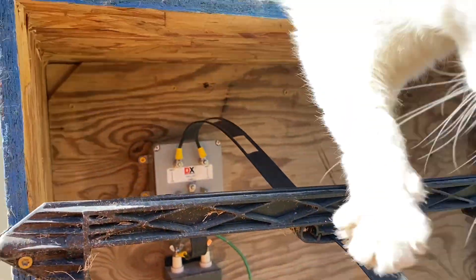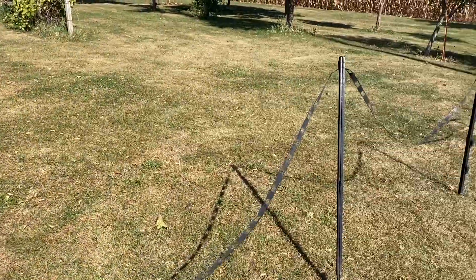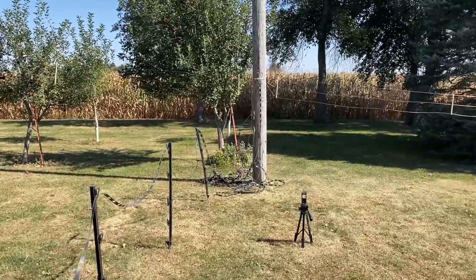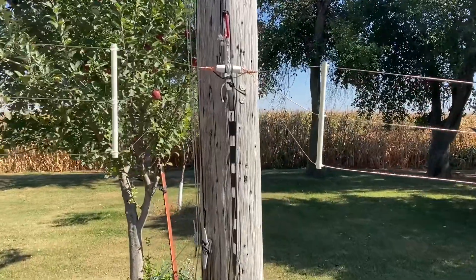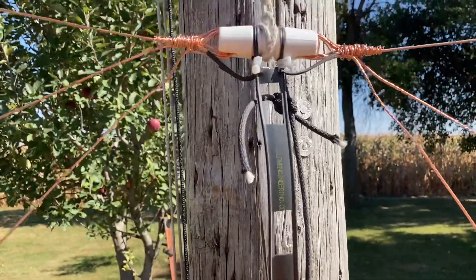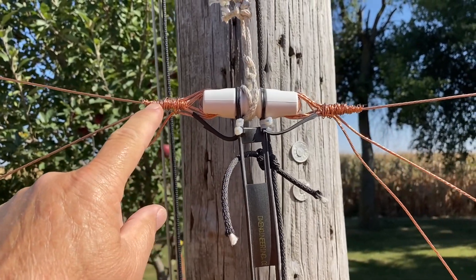From the lightning suppressor, it goes down this 450 ohm window line supported by the old plastic electric fence posts, and gets me over to the bottom of the pole. So we'll get here over to the pole where the feed line meets the insulator and the feed point. Basically, I've got the 450 ohm ladder line coming up to an insulator, wraps around the back, comes over the front, and then goes over here to each leg of the dipole.